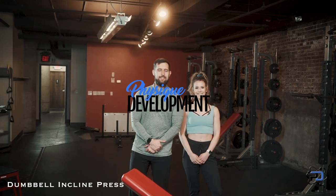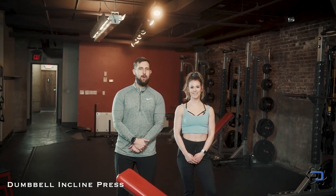Hey guys, Coach Alex here with Physique Development. Today Sue and I are going to go over the dumbbell incline press.